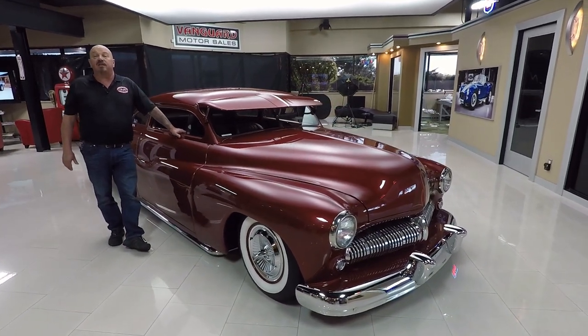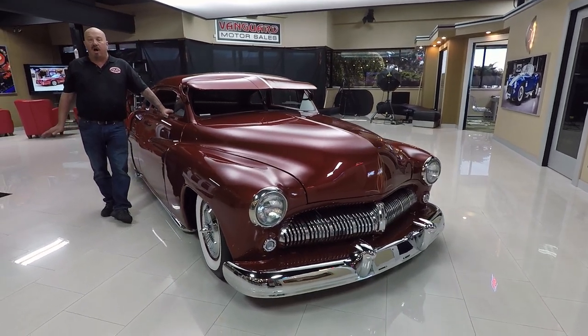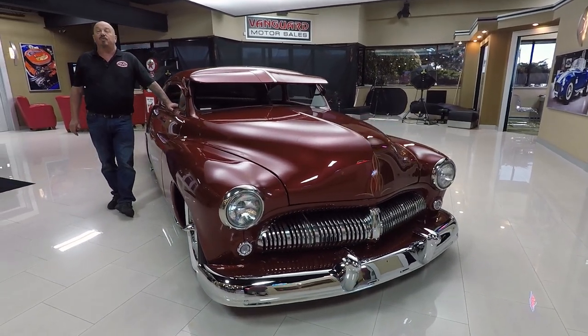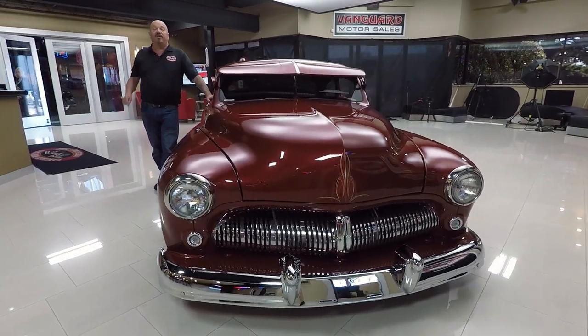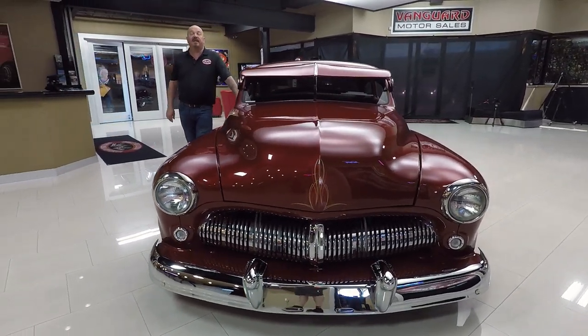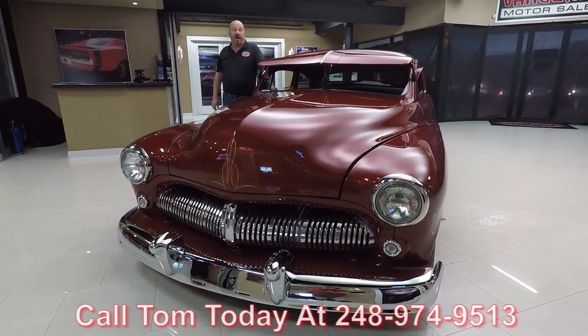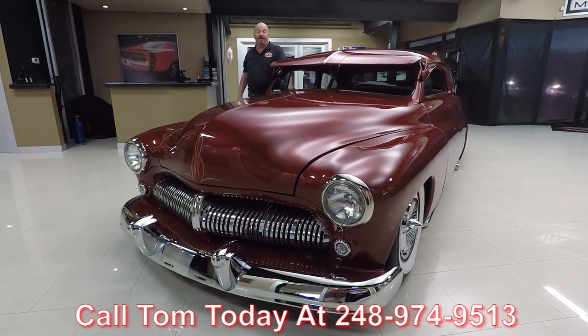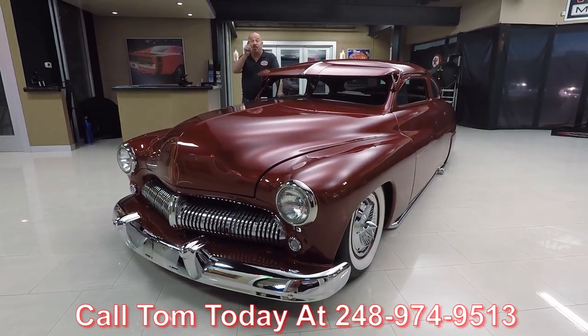Give us a call at 248-974-9513. We own all of our inventory here at Vanguard, so we spent the time to check this car out before we bought it. When we brought it back here, we inspect it so we can answer any question you have. So call Tom at 248-974-9513 and let Vanguard Motor Sales park this dream in your driveway.